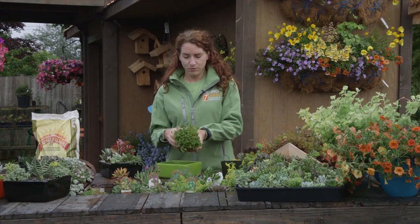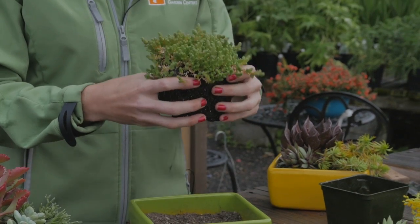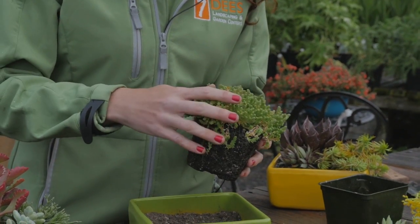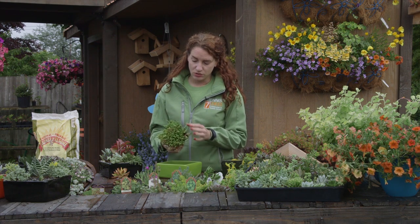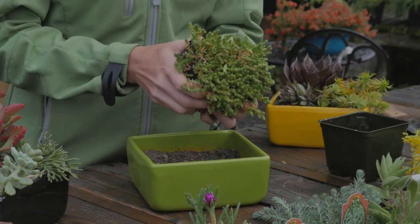You want to encourage more of the foliage. I have this large sedum that's in a kind of a clumping, creeping form. One of the great things about these plants is you can actually break a clump like this apart.